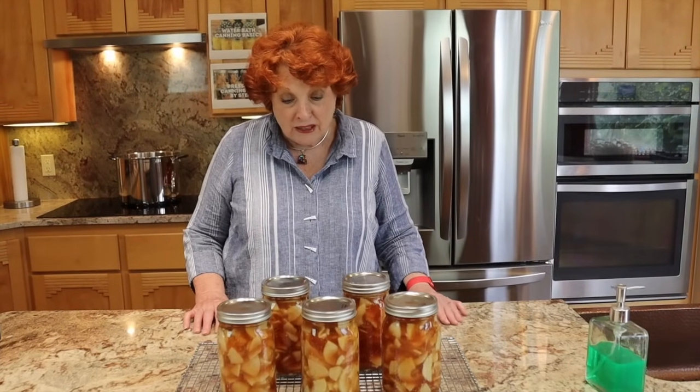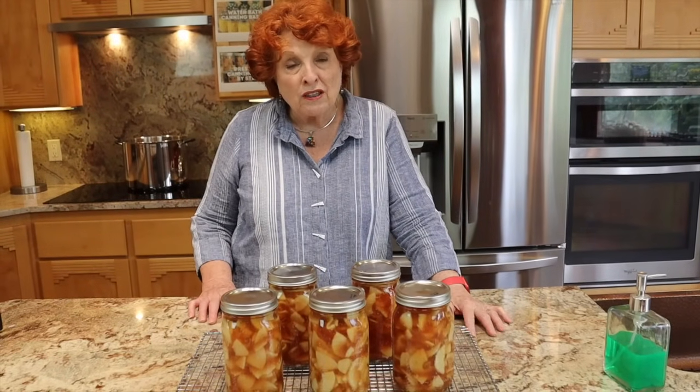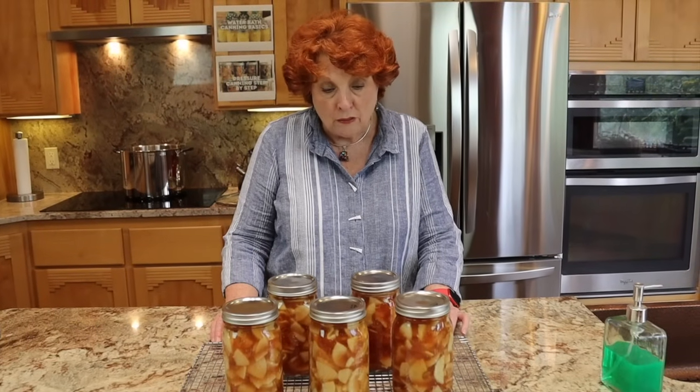I hope this steam canning experience was helpful to you. I'm going to put a card up here in the corner linking our video on how you can make your own steam canner from pots you already have, so you don't have to buy one. With steam canning, you simply follow any recipe that requires water bath canning right to the letter — instead of submerging the jars in water, you just put them in the steam canner and process them for the same amount of time. Thank you — please share the video, please subscribe if you haven't. We enjoy our community so much, and there's so much valuable information posted in the comments under every single video.